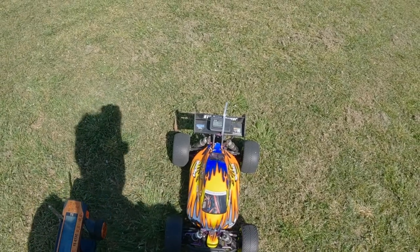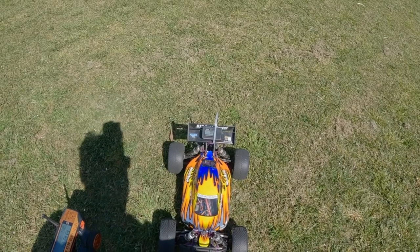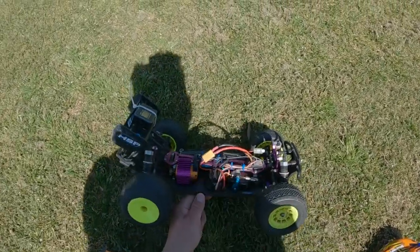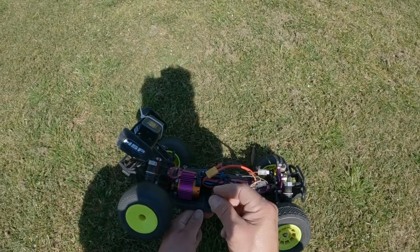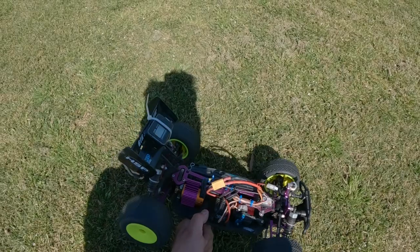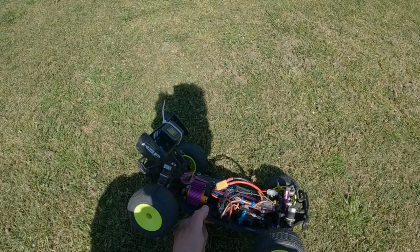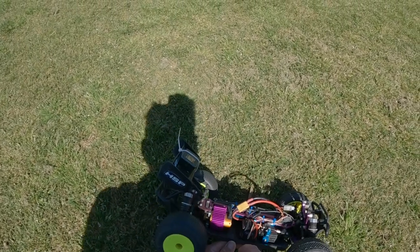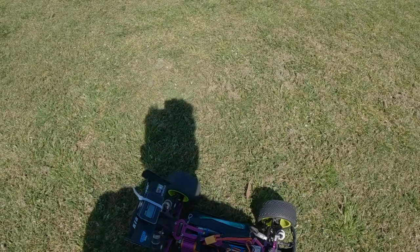I'm going to change this over to 3S now and we'll see how we go on that. Like I said, this Goul RC motor is already cooking nice and hot — that's got some heat to it. Probably because it is a small motor, it is a small can. But if I lower the KV and put a longer can in, I can probably put in the 3660 in there, which would be more ideal.